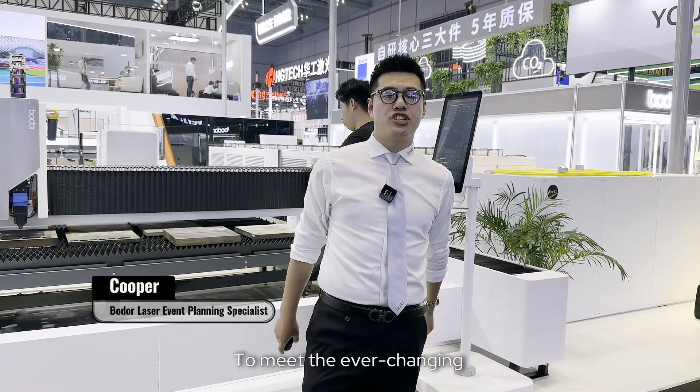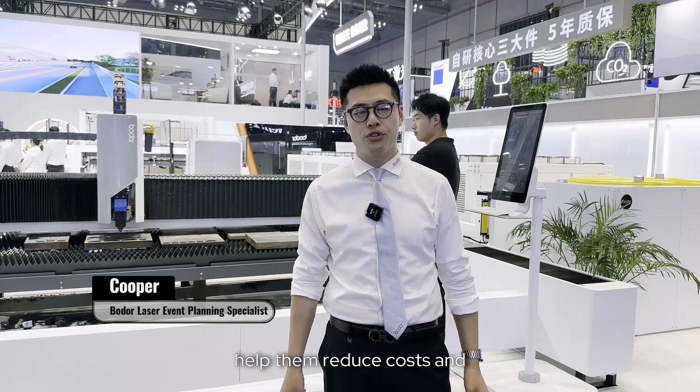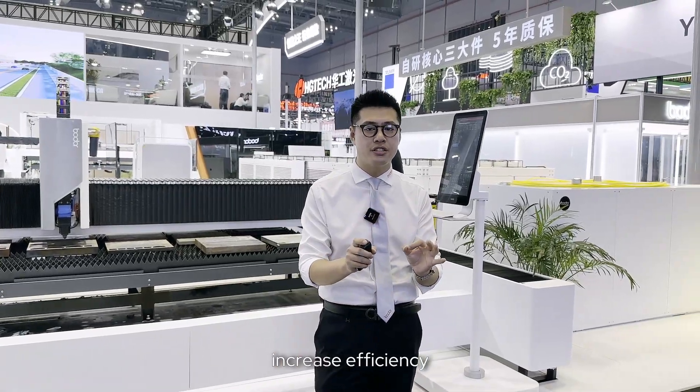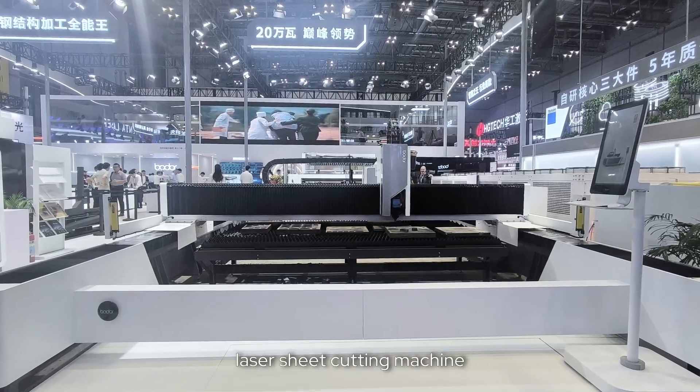To meet the ever-changing processing needs of customers and truly help them reduce costs and increase efficiency, Boulder Laser has developed the L-series laser sheet cutting machine.